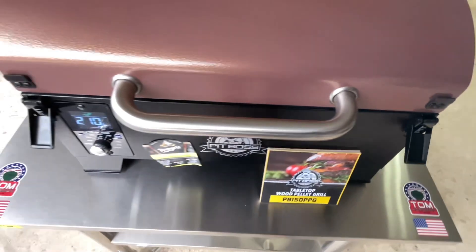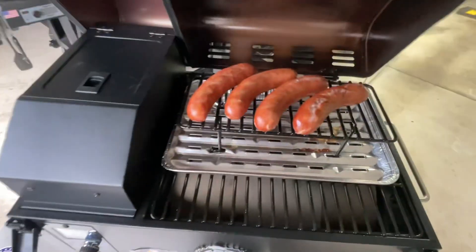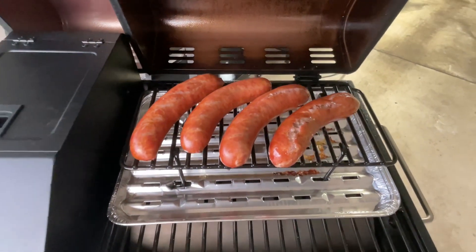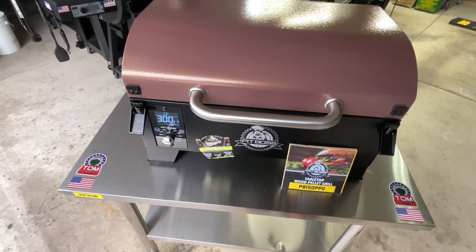I've given them a flip and I just want to give you a look-see because I have made a mistake — look at that, one of them is split open, and they're not supposed to let that happen. Nice color on them though, and these are going to be absolutely delicious. Probably 15 to 20 more minutes and then we'll give you a look at the final product.